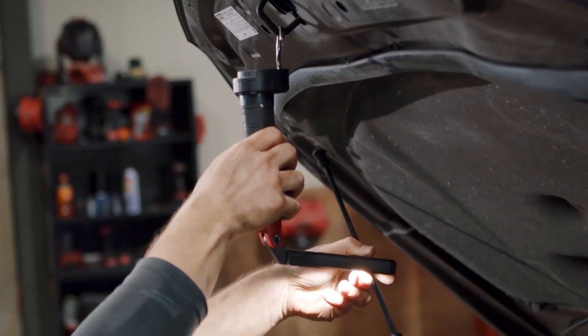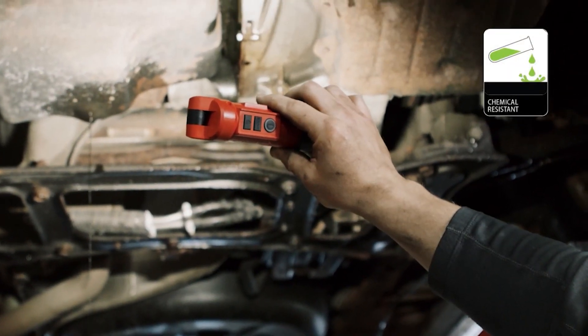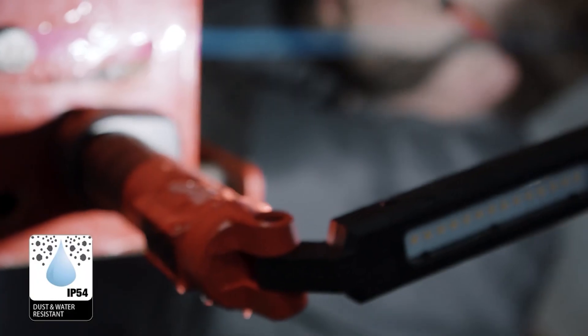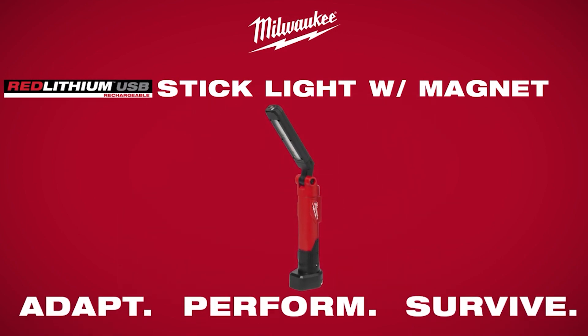The Red Lithium USB Stick Light is built to survive the job. This durable light is corrosion resistant to common chemicals found on site or in shop, has a drop rating of six feet, and an IP54 rating for ingress protection from dust and water — delivering unmatched utility for lighting in tight spaces.